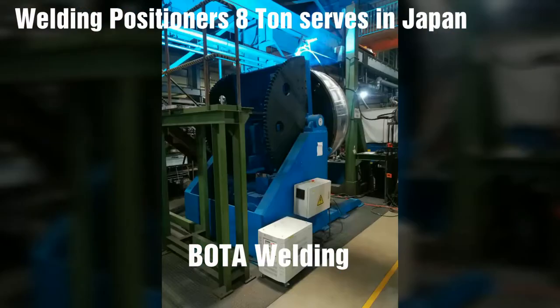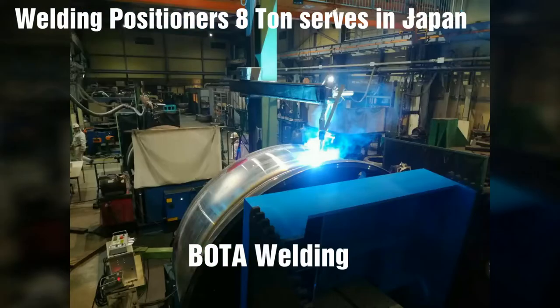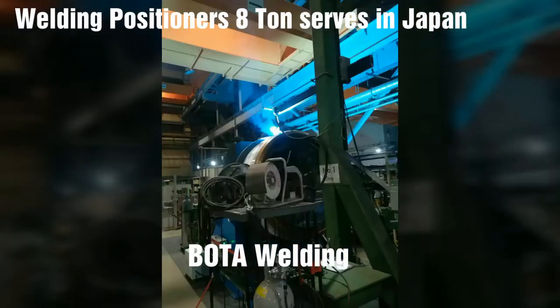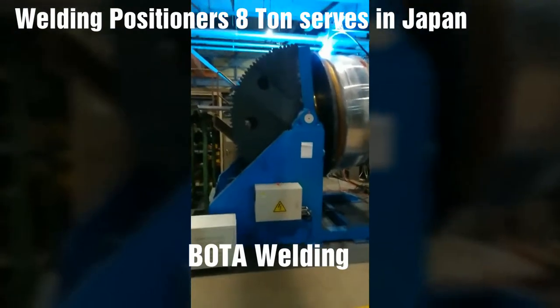Welding positioners — tilt turntable welding positioners — provide motion in two axes. The fixture workpiece sits on a rotating turntable that rocks or tilts.